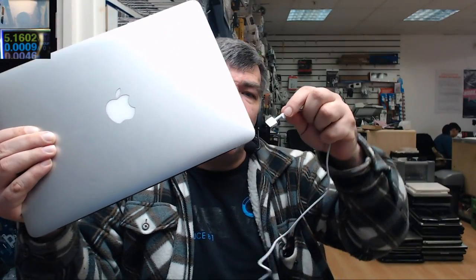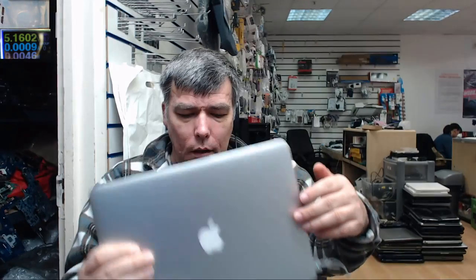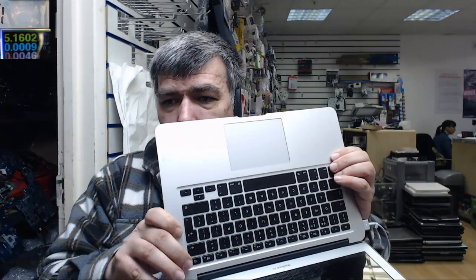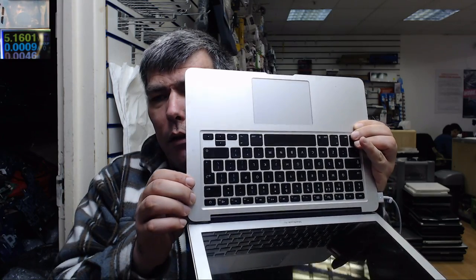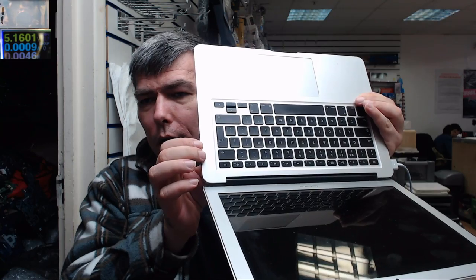We have a MacBook Air, 2013, model A1466. The problem is: the charger is plugged in, we have a green light on the charger, but if we press the power button it's not coming on at all — no light, nothing.